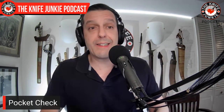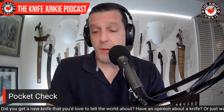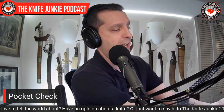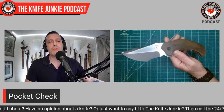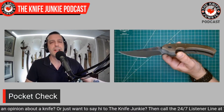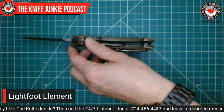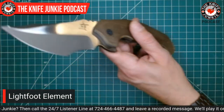But first up, a pocket check. Today I was carrying something I haven't carried in a long time — sort of like having a fine, high-performance car. You've got to take it out. You've got to make it do what it was born to do. And so today I was carrying my Greg Lightfoot Element, and unfortunately I was not wearing suspenders today.